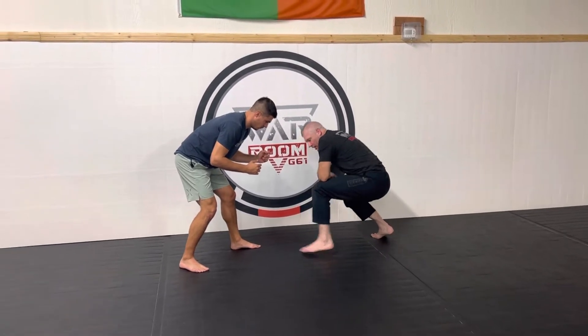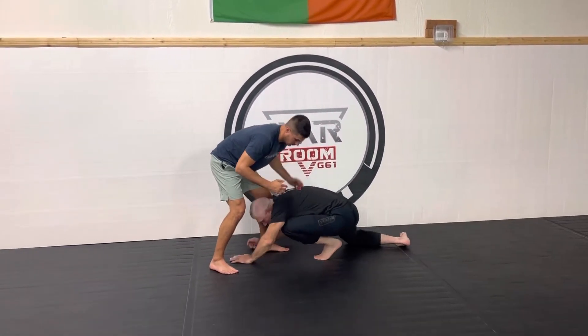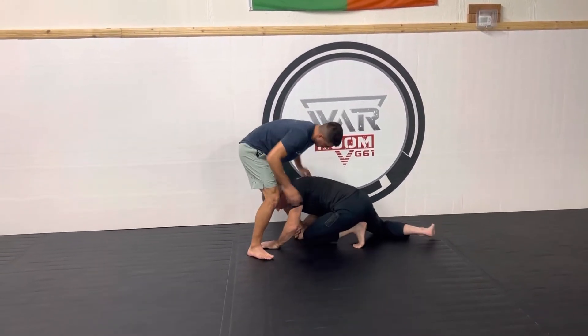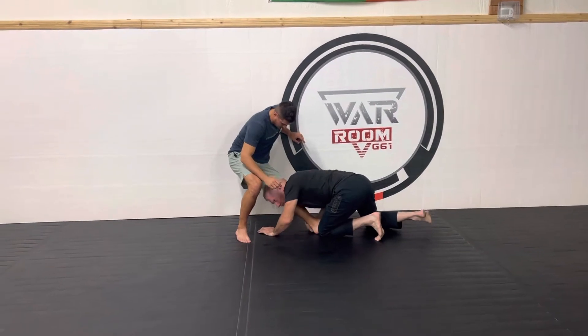Gonna get a low single — hit my penetration step, drive through, stay low. I'm gonna hit just below his knee, cup his Achilles and pull it in with my head on the inside, drive through and get my takedown.